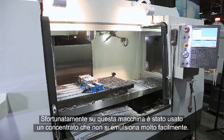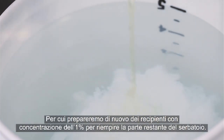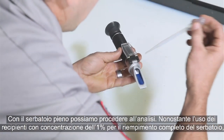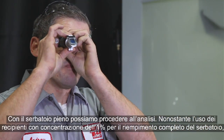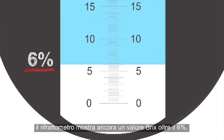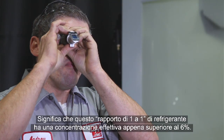Unfortunately, this machine has been using a concentrate that does not emulsify very easily. So once again, we will make 1% buckets to fill the remainder of the tank. With the tank full, we can take our reading. Despite using 1% buckets to finish filling the tank, our refractometer still displays a value of just above 6% brix, meaning this coolant also has an actual concentration of just over 6%.